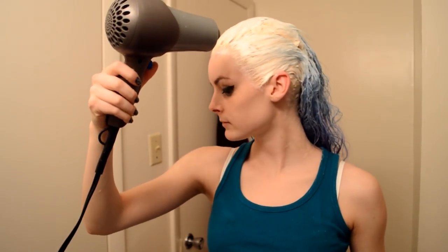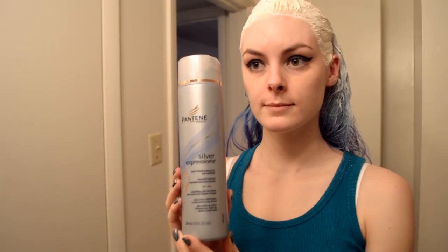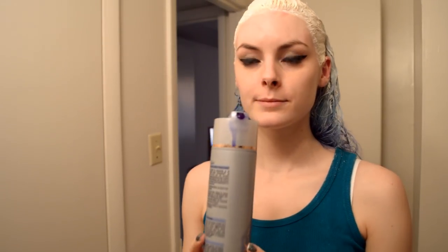I'm using a hair dryer just to speed things up a little bit. And I'm going to wash it out with a silver shampoo, which is actually kind of purple, and that should reduce any yellow tones that are still going on. So I'm going to go wash that out.